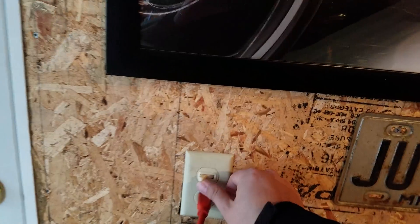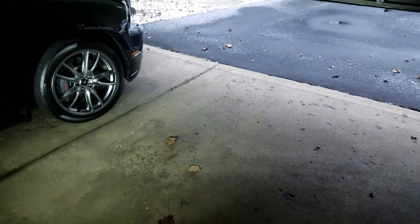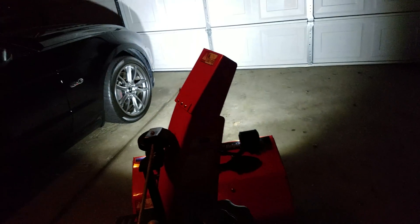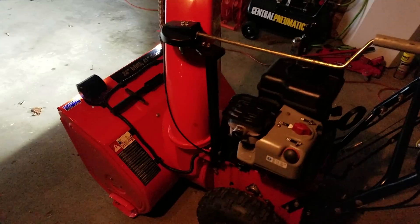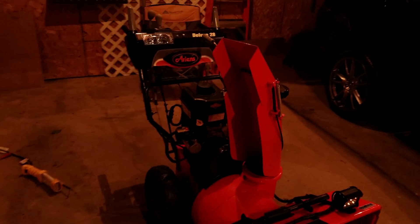I'm going to go ahead and turn on these lights here — it gives off pretty good light. So you can get an idea of the lighting here. There we go — that's the demonstration of the lighting on my Ariens Deluxe 28.